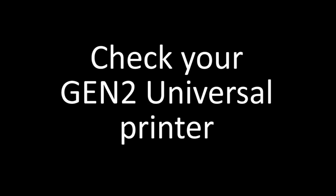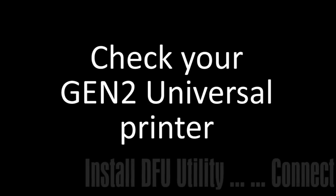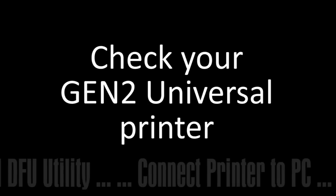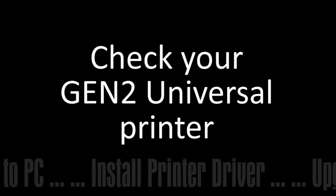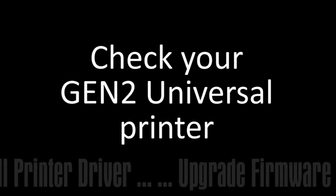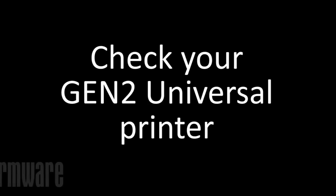Hi, my name is Matt Naragi. I'm with FeatureLogic. Over the next several videos, I'll be walking you through a step-by-step process on how to install the latest firmware on your Gento Universal printer. So in this initial video, we're going to check your printer and make sure it can be upgraded. There are a few exceptions and we're going to look for those.